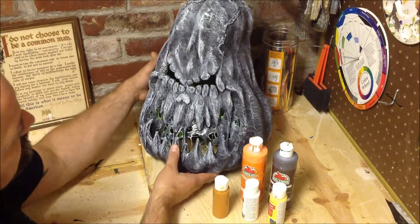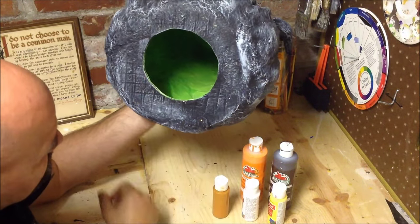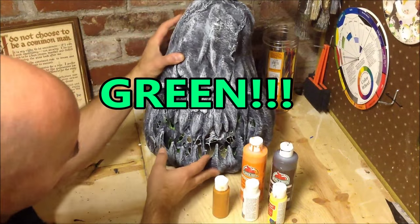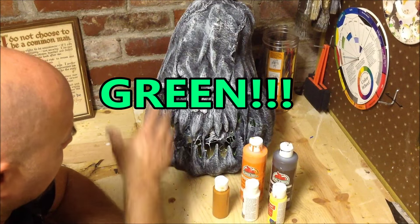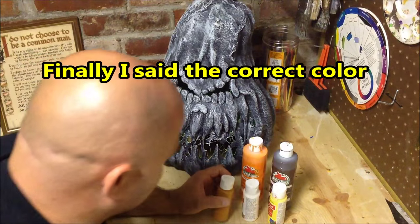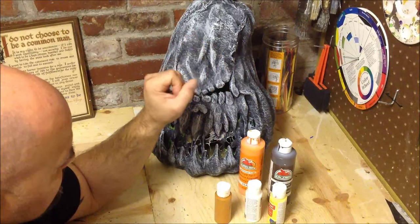I dry brushed it white and then on the inside I went ahead and painted all the inside white to get rid of the black. Then I painted the inside a bright neon orange — that way when I put a light in this around Halloween time, that bright neon orange helps the glow so you can see through the eyes and the mouth much better. This paint job is really going to consist of orange, brown, white, and yellow.